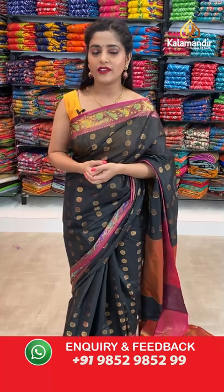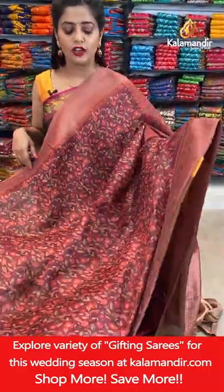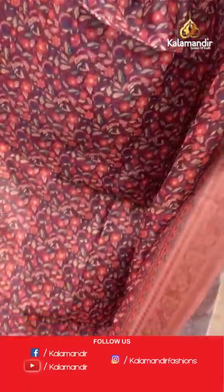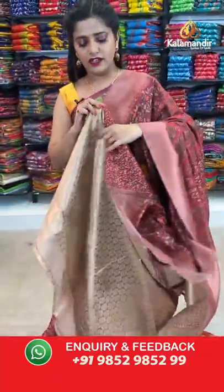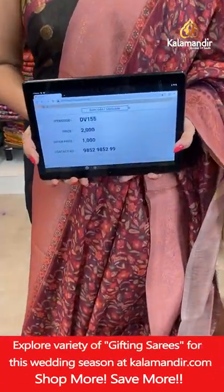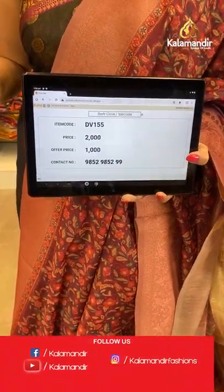Please don't forget — there is free shipping and cash on delivery available. Here is a pink colour saree with a combination of light purple and floral jowl pattern on the body. Zari border, zari brocade pallu, and printed zari woven blouse piece. Saree code DV155, offer price 1000 rupees. Take a screenshot and send it to our WhatsApp number 98529599.